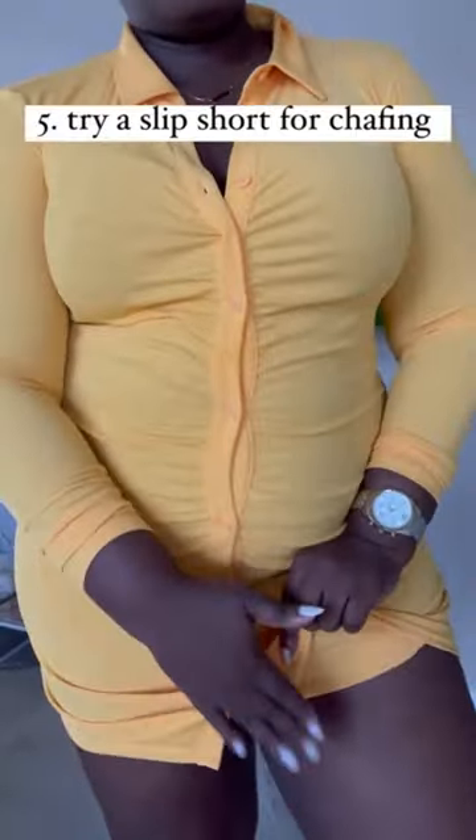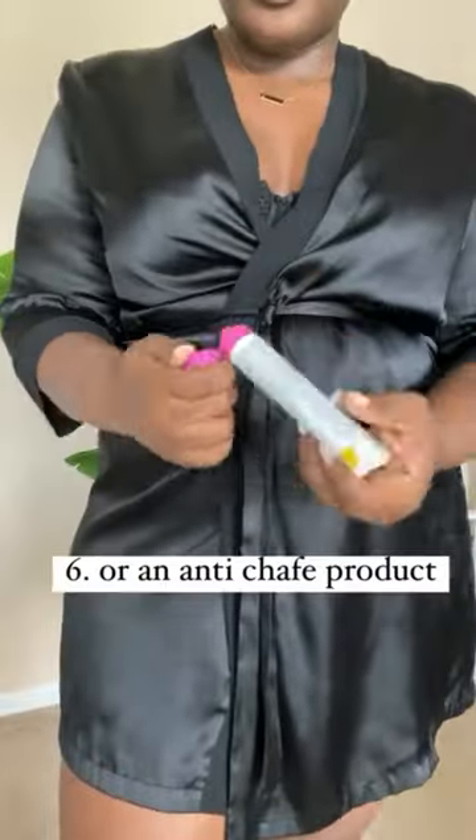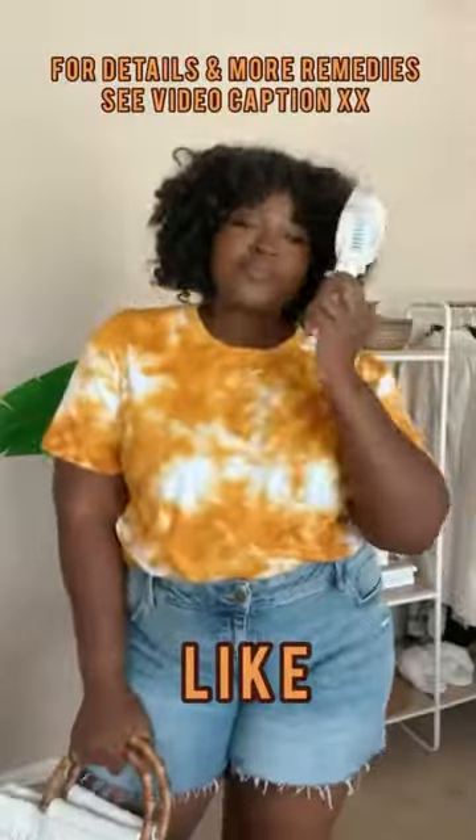If dresses are not your cup of tea in the summer because of chafing, try a cooling slip short or an anti-chafe gel like this. And don't leave the house without your personal fan.